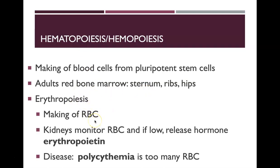Erythropoiesis is making red blood cells, and this process is monitored by the kidneys. If red blood cell levels are low, the kidneys release the hormone erythropoietin, or EPO, to tell your bone marrow to make more red blood cells. There are diseases associated with too many red blood cells, one of which is called polycythemia.